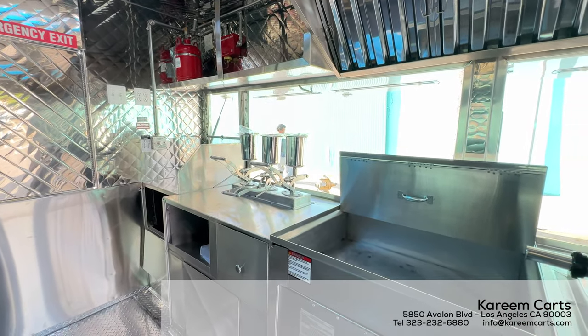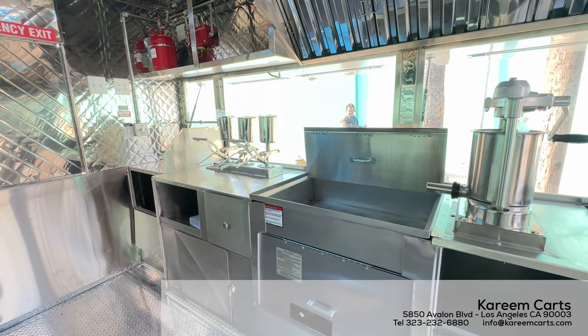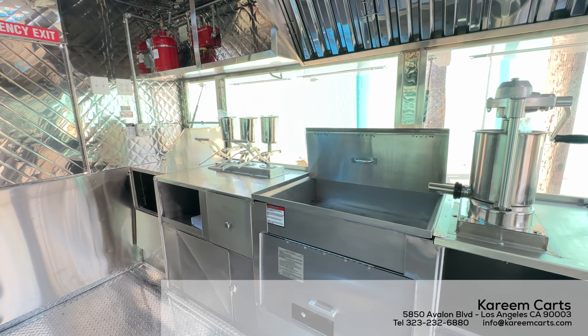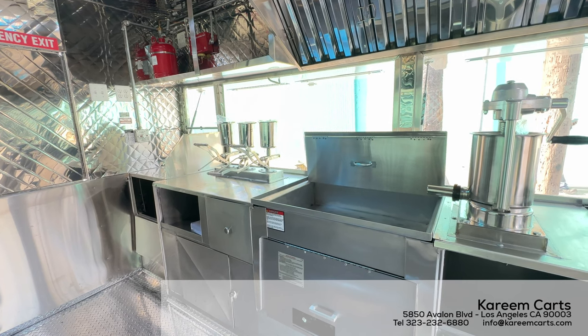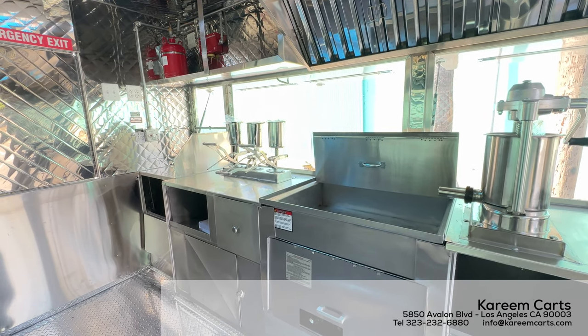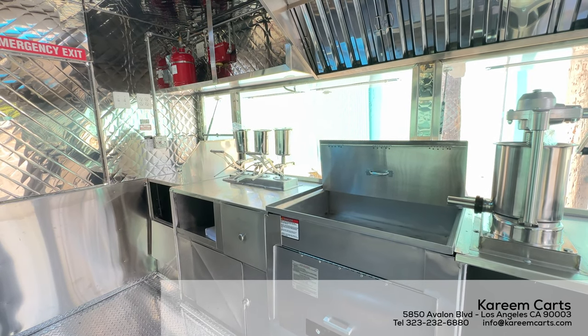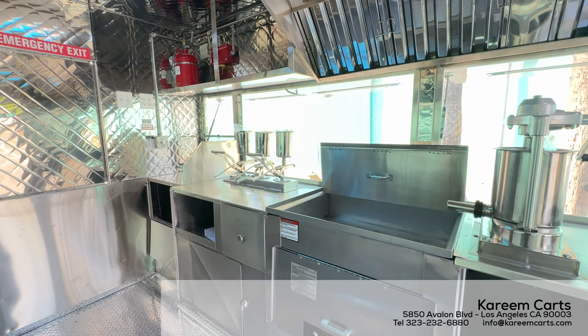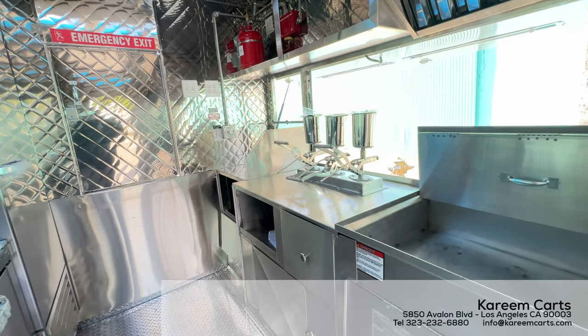The equipment installed is to cook churros, and this food trailer includes a freezer, as there is this trendy way to prepare churros with ice cream. As any food trailer manufactured at Kareem Karts, it follows some processes: plan approval, certification, and final approval by the health department. These processes are essential for a health department permit to be issued.